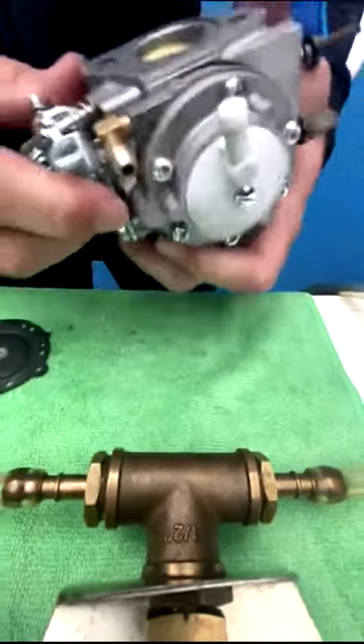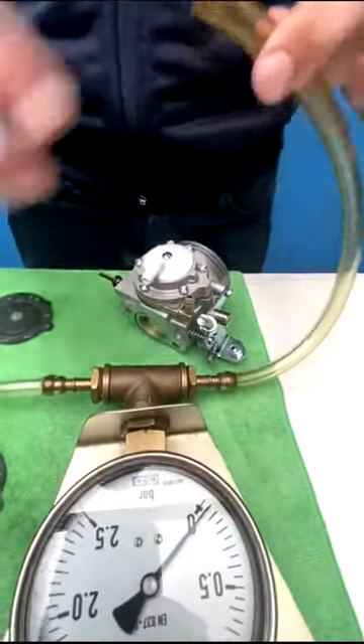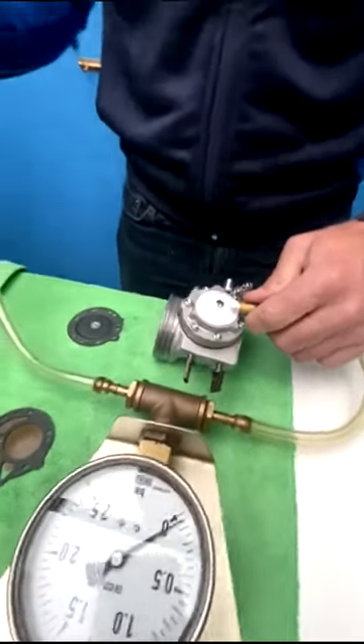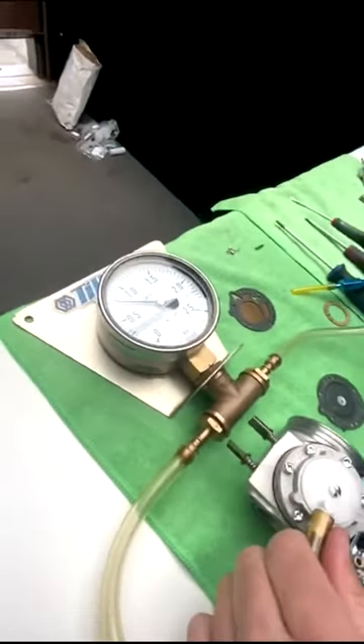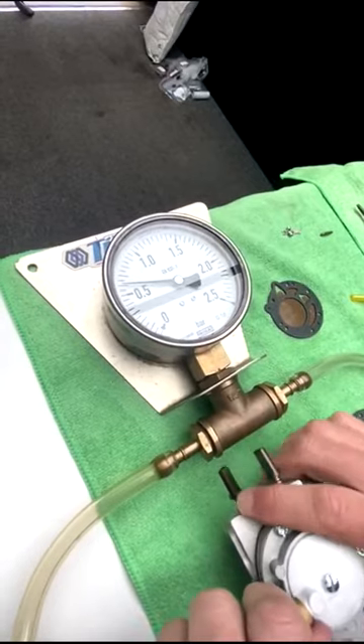It's also important to test the pressure at the top of the carburetor once we assemble everything back together. So again, we're happy that the carburetor is resealing a lot better than what it had been.